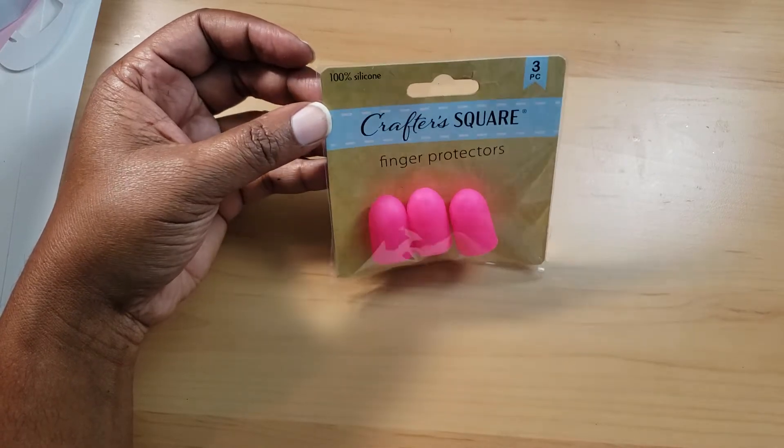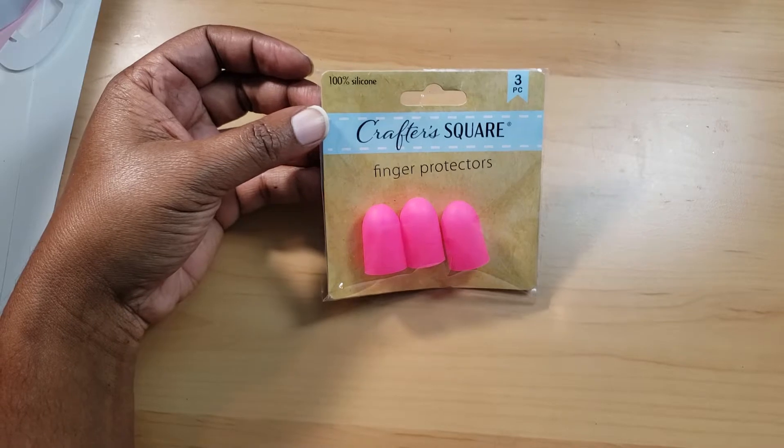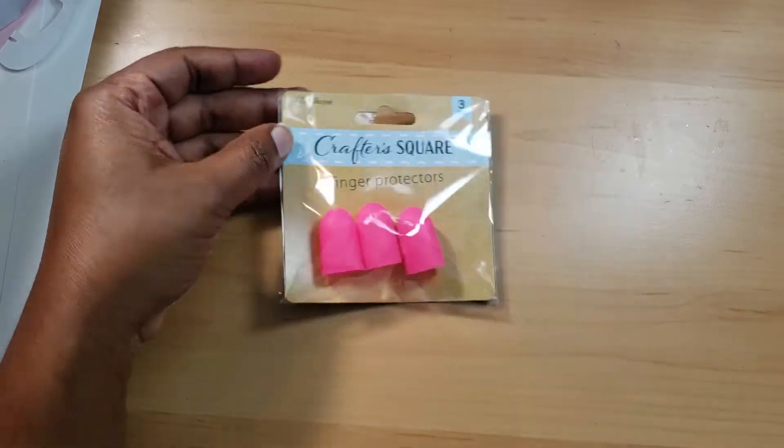They have finger protectors, which I thought was really cool. I do have some sewing finger protectors, but those are for pricking yourself with needles. These are 100% silicone, so that's really good for hot glue in my opinion.